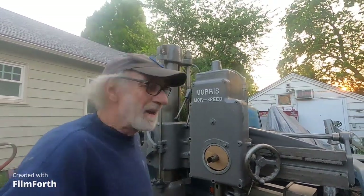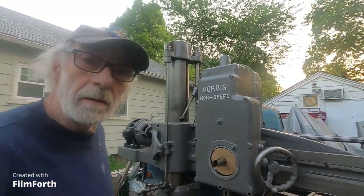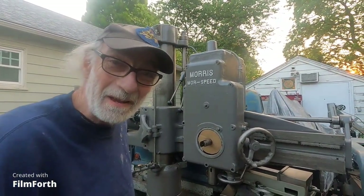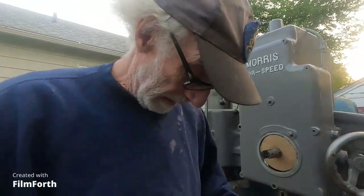Hey, there you are. You know, I like this vintage Massey Ferguson gray. You see, I'm wearing it.